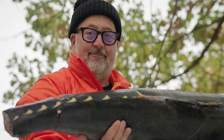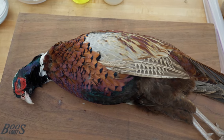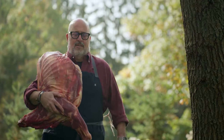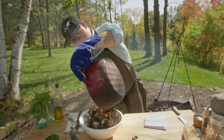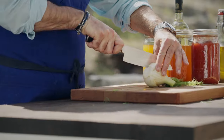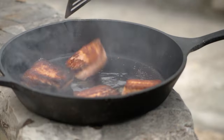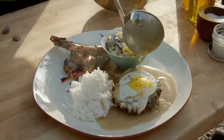I'm Andrew Zimmern, avid outdoorsman and, yes, sometimes a chef. You know, wild foods, game, fish, meat are our most precious renewable resources. For decades, grandma used to throw the pheasant into the crock pot, put a couple of cans of condensed soup on it, and call it dinner. Well, guess what? The food world has evolved, and so should your cooking. Welcome to Andrew Zimmern's Wild Game Kitchen.